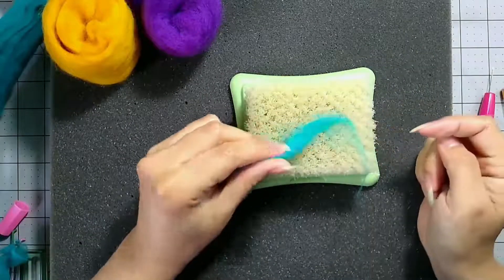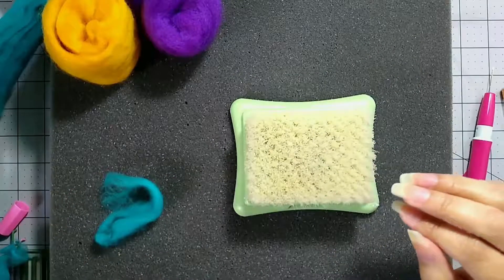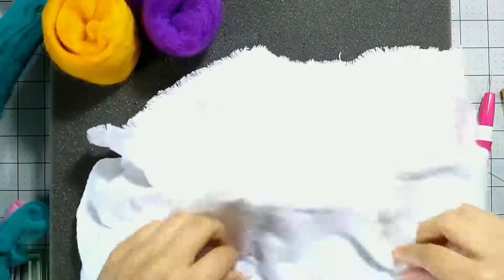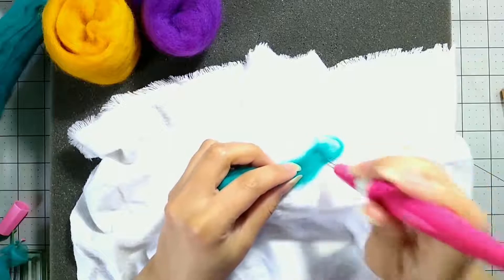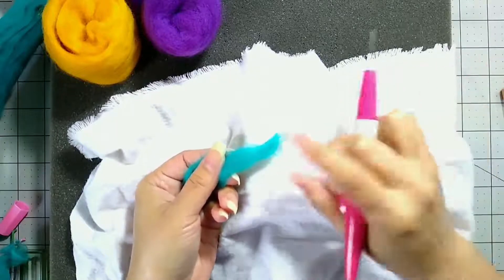Sometimes what will happen is the fibers end up sticking to brush mats. One way you can avoid that is getting just a little piece of flannel, putting it down over your brush mat, and then felting your piece on top of that. That way you're felting away and your piece is going to come off pretty easily without a lot of little flyaways.